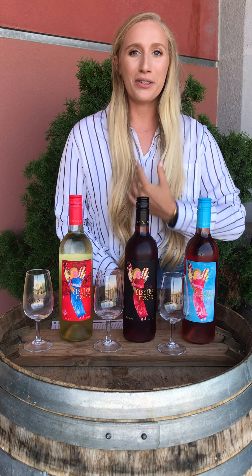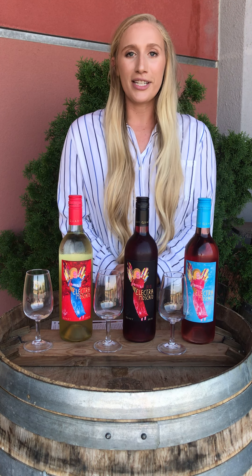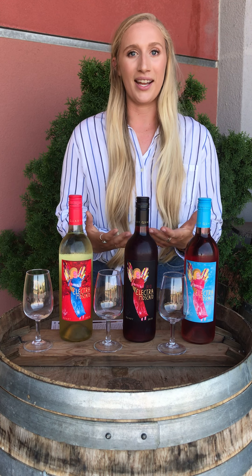Hey Quaddi family! My name is Aubrey Tone and I'm the tasting room manager here at Quaddi Winery. Due to COVID-19, since our tasting room closed down, we decided to bring our tasting room to you at home. We started doing our virtual tastings over social media, and now we want to bring them to you online on our website.